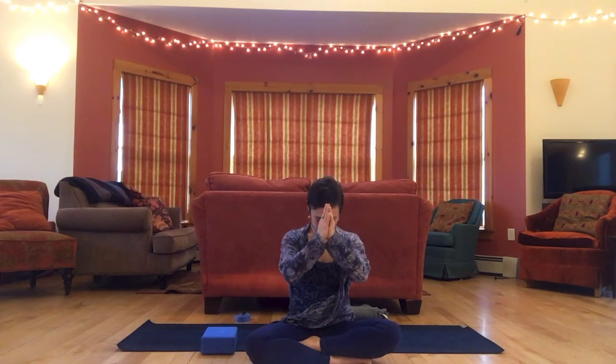Coming back to a comfortable cross-legged position, bring hands together at the heart. Namaste. Thank you for practicing with me today. I hope you enjoy the rest of your day.